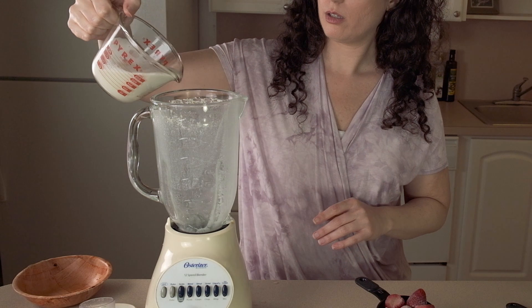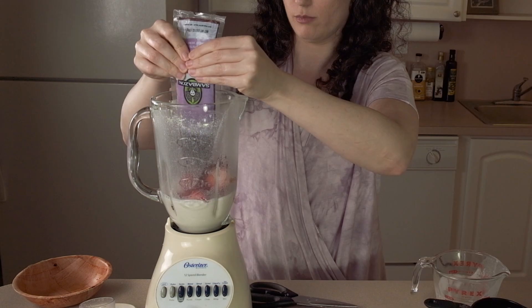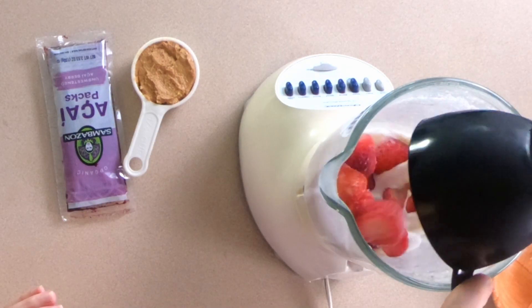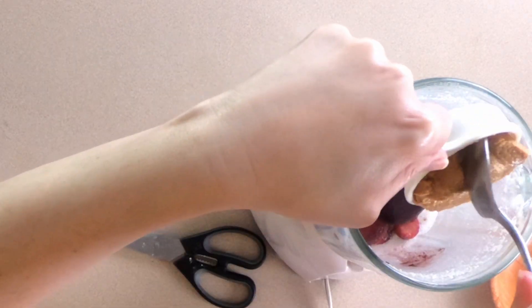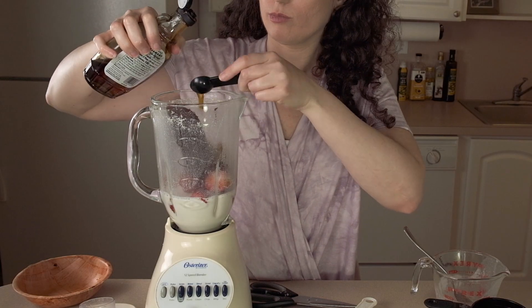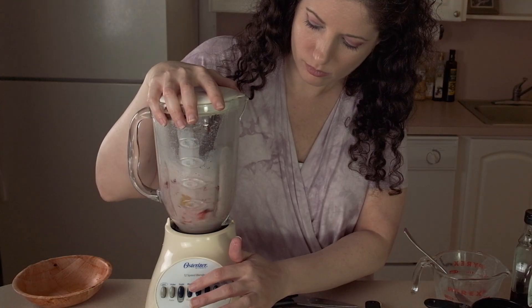Now that the cashew milk is nice and creamy, I'm going to measure out three-quarters of a cup and put it back in the blender along with one packet of frozen acai, one cup of strawberries, a quarter cup of creamy salted peanut butter, and four teaspoons of maple syrup. Blend it up and serve.